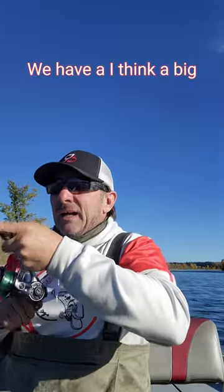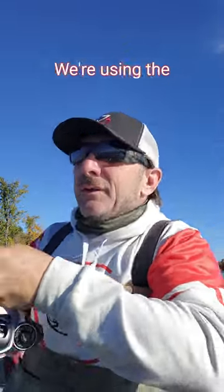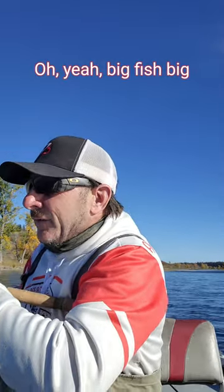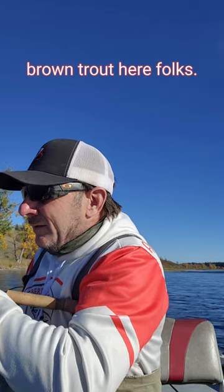Good day friends, we have a big brown trout on here. We're using the Robertson Tackle 3.5 inch Dreamsicle this afternoon. Oh yeah, big fish, big brown — nice brown, trophy brown trout here folks, just smashed the dream!